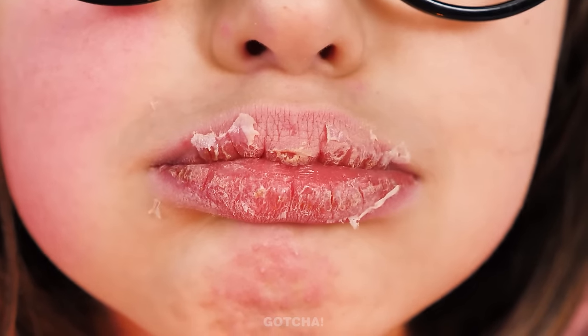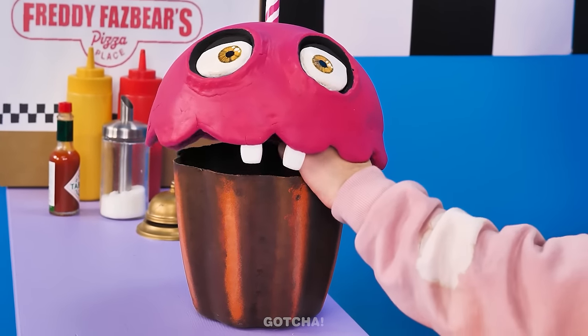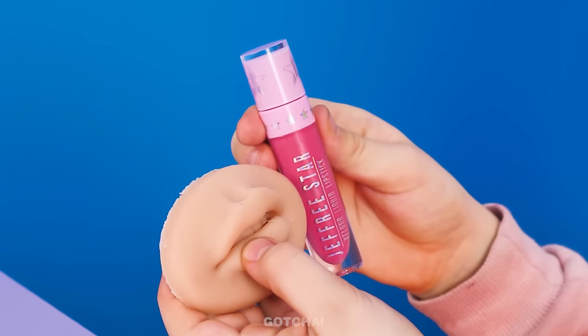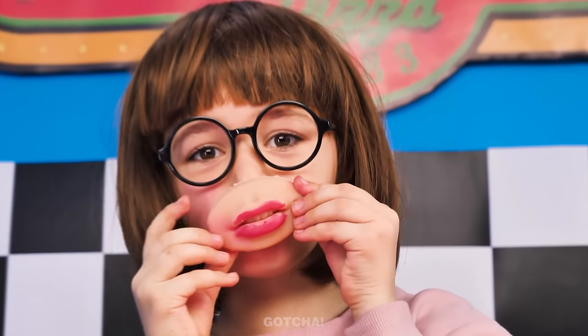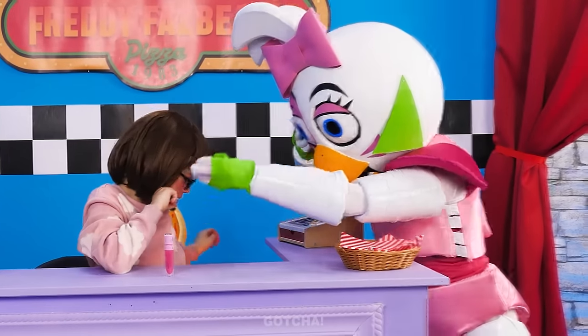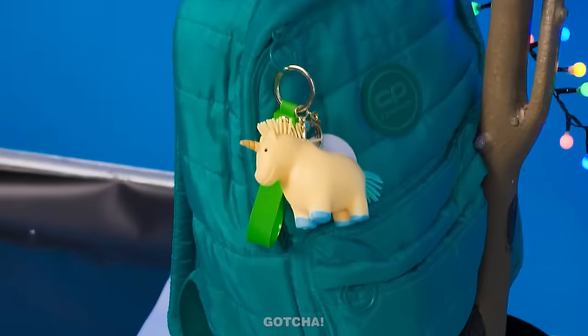My lips are so dry! Look how flaky they are! Chica's not here to help me out! But Carl is here! I know you got my back, buddy! Come on, give me what I want! I got it! Lipstick and squishy fake lips! Uh-oh! I have a feeling this girl doesn't know how to put on lipstick! So she'll practice on the fake lips and place them over her own! What happened to your lips? That's not how you do it! Christmas lights and a squishy unicorn?